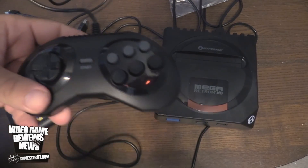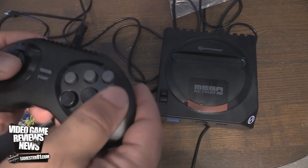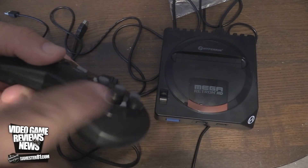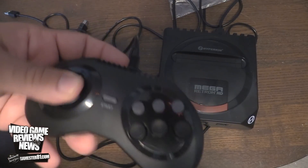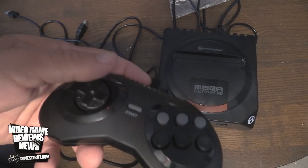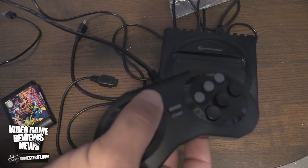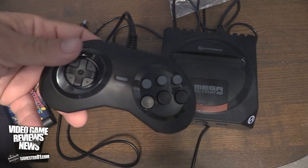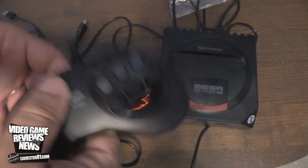Now the controller — it's a six-button controller. I haven't really noticed anything too bad about it. The buttons feel a little bit different than a normal Genesis controller, just slightly — they're kind of a little higher than I'm used to. Not a huge issue, but I just want to point that out. The D-pad is okay, it's just like a normal Genesis controller. I definitely prefer D-pads on Nintendo controllers, but it works. And this cord, by the way, is super long — it's like over 10 feet long. It's better to be too long than too short.